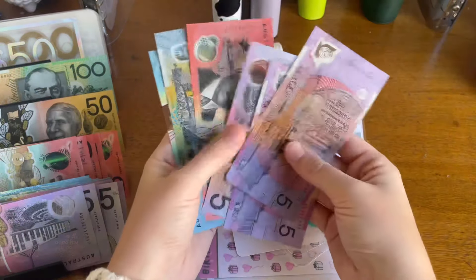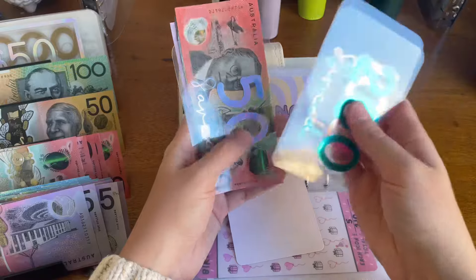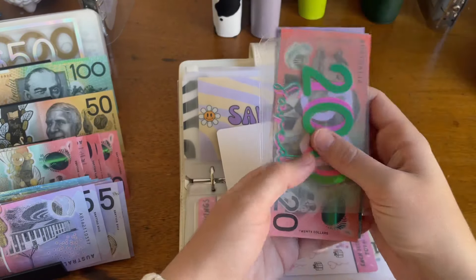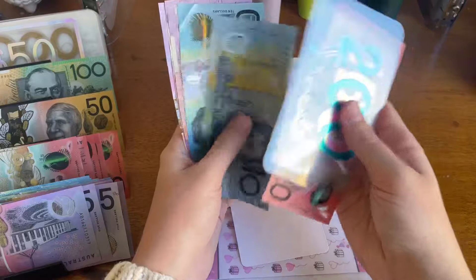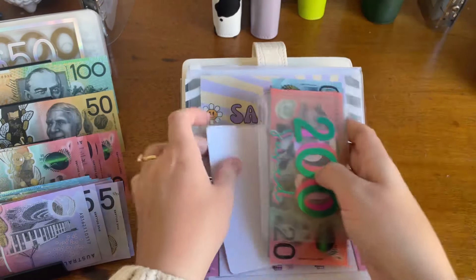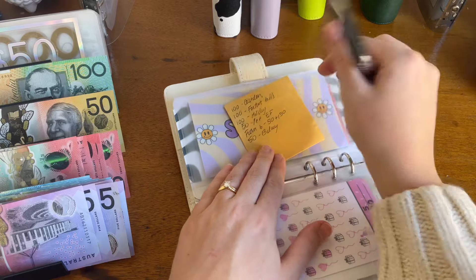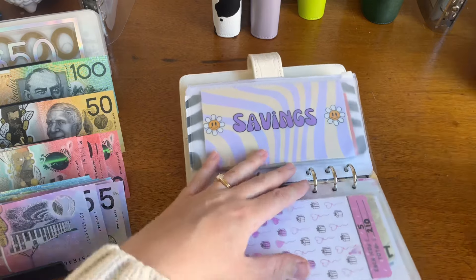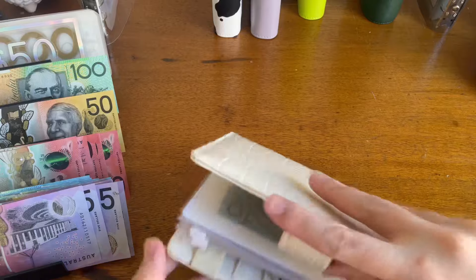Let's see if I've done that right. Recounting - $405. Yes, that's right - $405. Okay, so that's $50 into my savings. Perfect, that's empty and that's condensed as much as it can be.